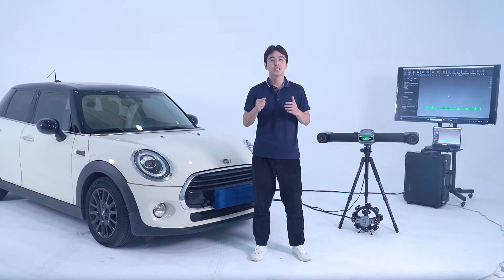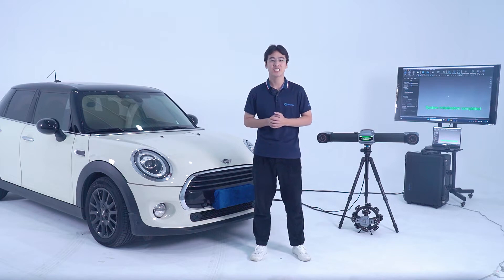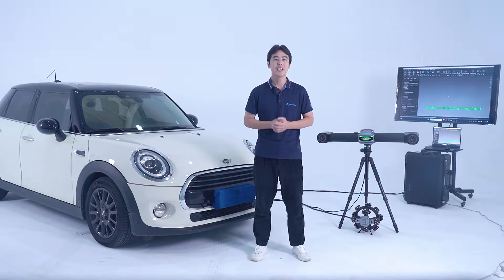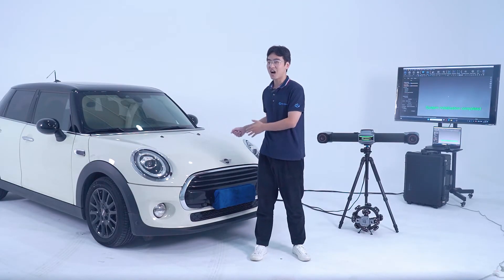Hi there, I'm Mark. Today I'm going to get you started using our latest Tracking 3D System, TrackScan Shop. In this video, we bring you a perfect solution for large size path scanning with TrackScan Shop's Coordinate Conversion function. We would like to scan this car to show you how we conduct coordinate conversion. Now, let's get started.